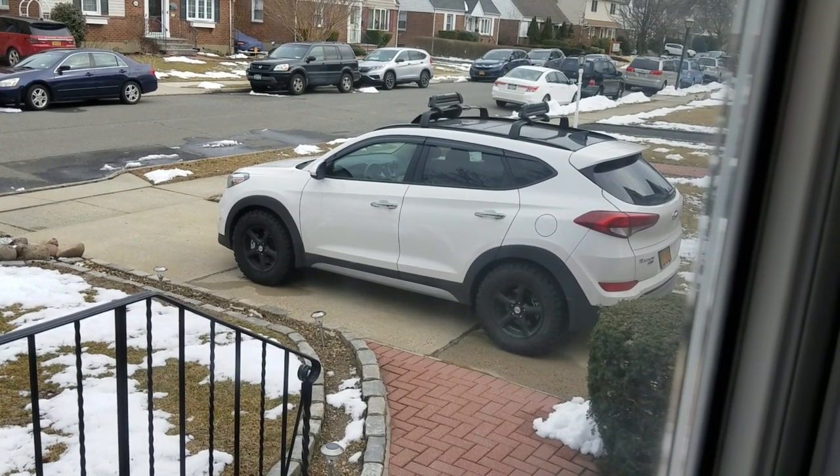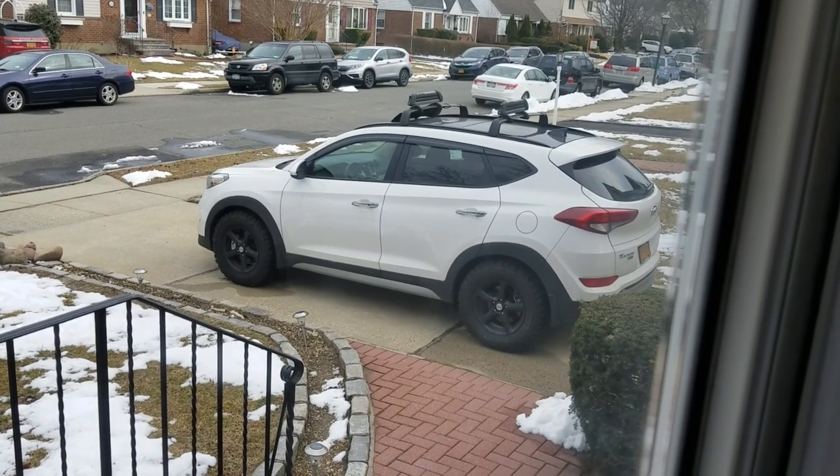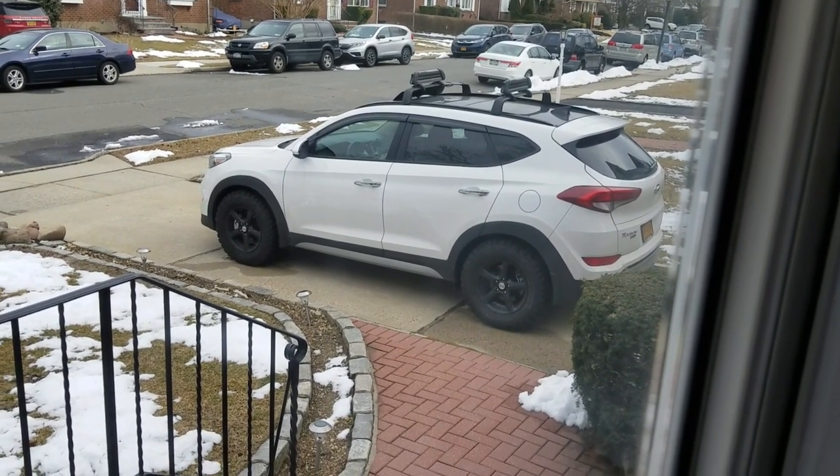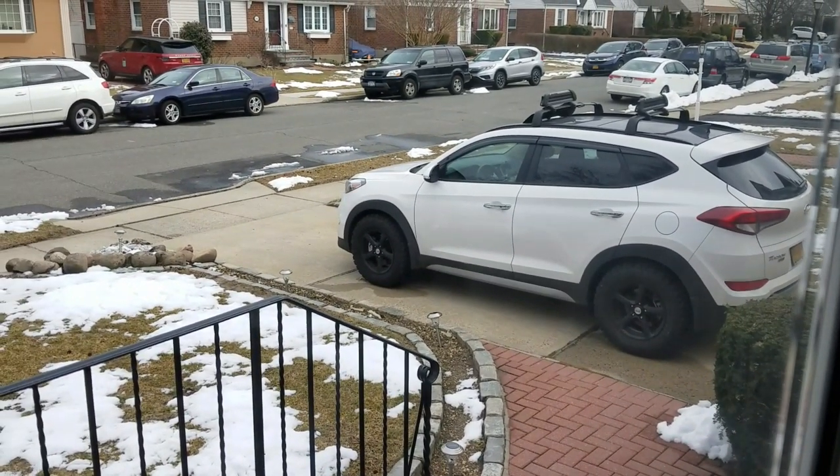Hey, what's up guys? WellandCustoms here and today we're gonna take a look at the remote start feature for Blue Link for my Hyundai Tucson right here. If you guys have it, it's really easy to use and really useful, especially during those winter times.